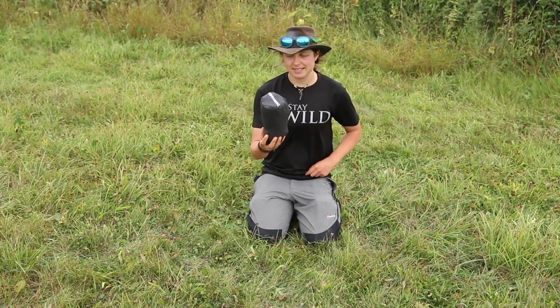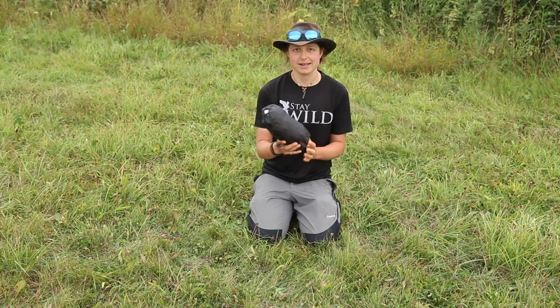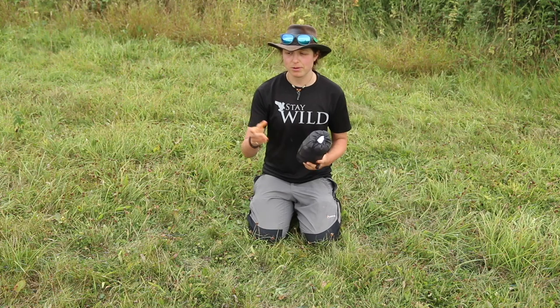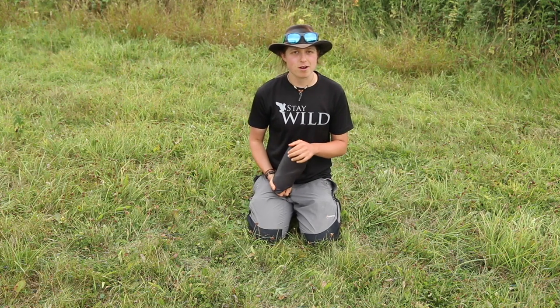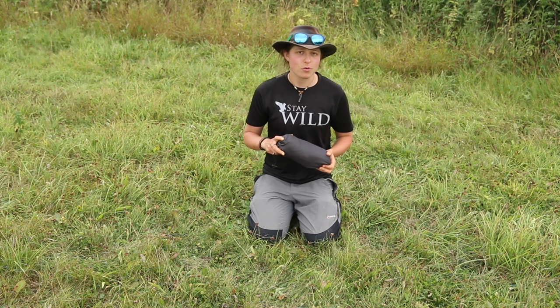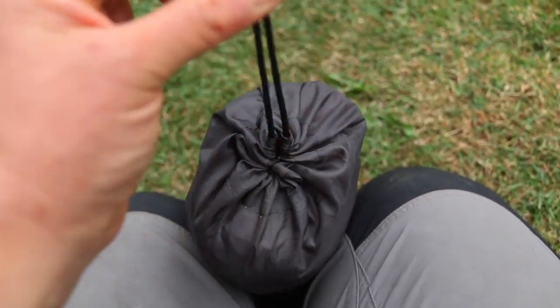It comes in this stuff sack, which is not a dry sack — just a nice compact sack. I actually don't use the sack when I put it in my rucksack; I just roll it up and put it away. But if I'm going to be in a really wet environment or if I think it could get damaged, I'll put it in a dry bag or plastic bag to keep it protected.